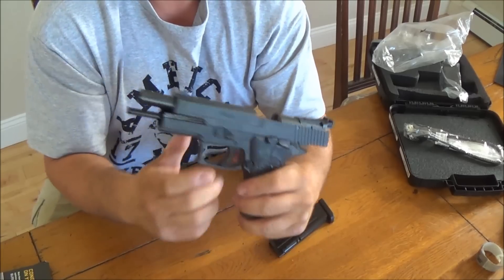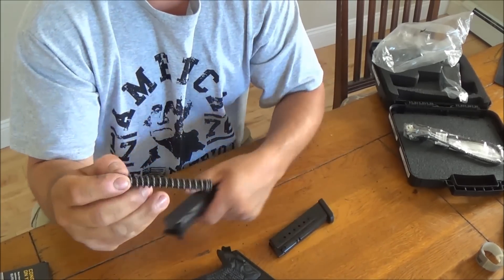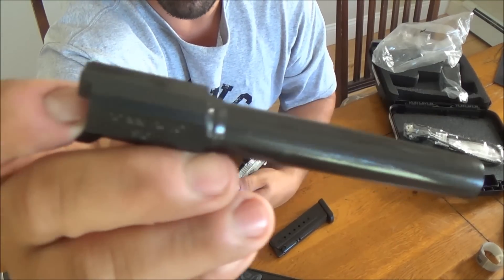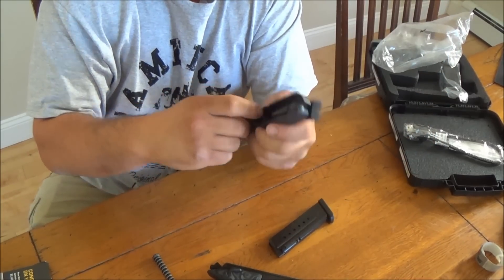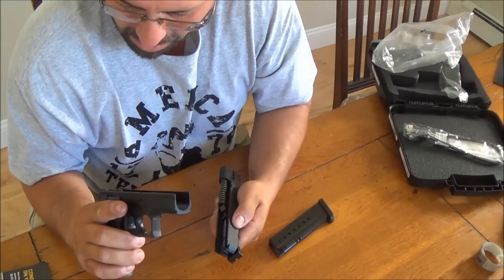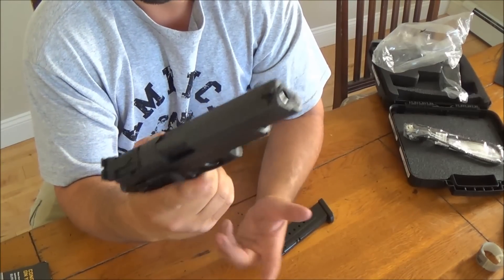Lock the slide back. You got your little takedown lever here. Pull that down, forward, and there you go. You got your guide rod, which has the spring all in one piece — you can see that. Here is the barrel, which still has all the factory lube on it. And that's what the inside of the slide looks like. So that's basically it for the takedown. As far as the internals go, I don't believe there's anything special. As far as coatings go, it's just your basic setup. Put it back together, flip that lever back up, and just release the slide. That's it — nothing too crazy about the takedown.